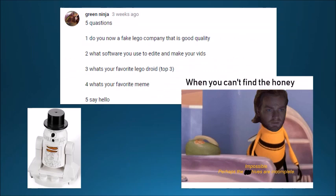Next we have five questions from Green Ninja. First: do you know a fake Lego company that has good quality? No. Mega Bloks — or Mega Construx as they call themselves now — isn't really fake Lego; they're their own thing and I don't have a problem with them, I actually kind of like them. Second: what software do you use to edit your videos? I'm old school and I still use Windows Movie Maker, which is really outdated but it works for me. Third: what is your favorite Lego droid? I don't really have one, but as you can see the picture on here of snowy R2-D2 — I got that in an Advent calendar and I think it looks pretty cool.